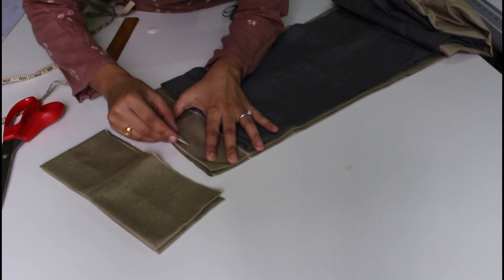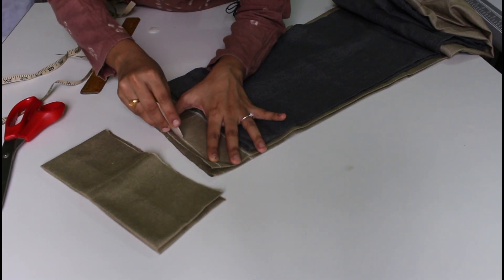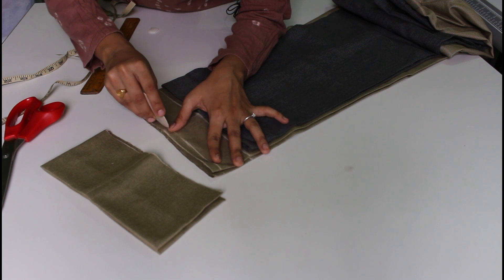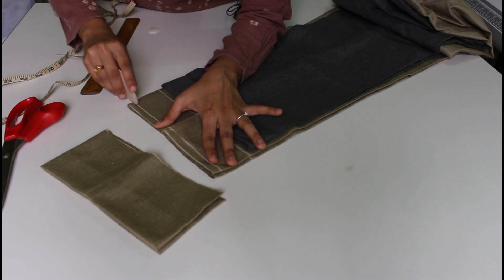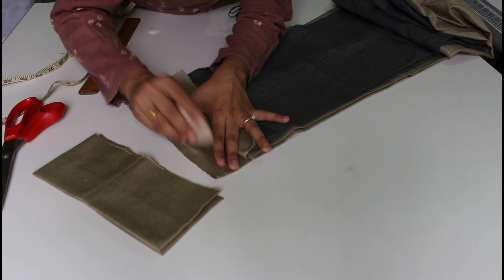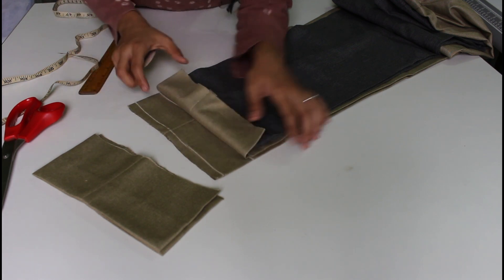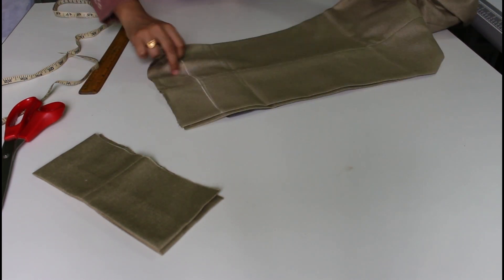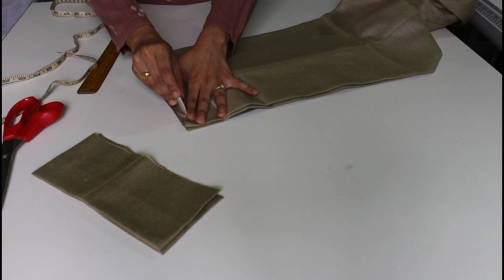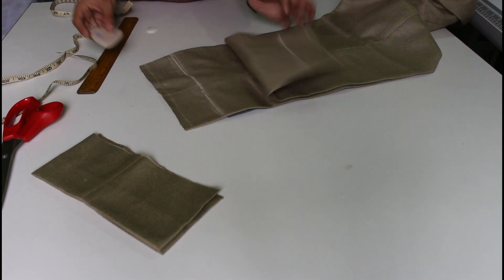I will cut the edges. Now I will fold the edges. I will fold the edges and draw the edges. Both the sides are drawn the same way.